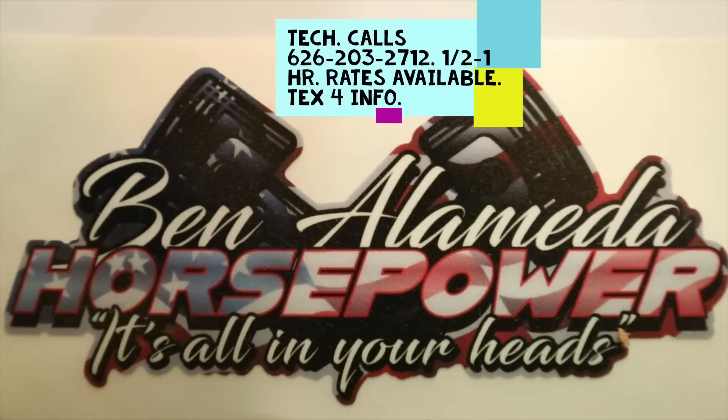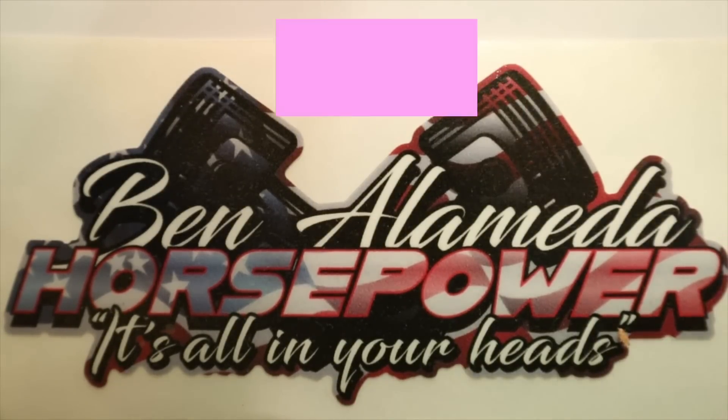Please subscribe, like, and share. Hello, good morning, good day, good evening from whatever part of the world you're watching from. Thank you for coming in and watching my channel. Today we'll talk about timing chains. I get a lot of questions about dealing with them — from gear drives to belt drives to what kind of timing chain to use. We'll touch base on this and hopefully you guys find this very interesting and informative. Let's get it going.